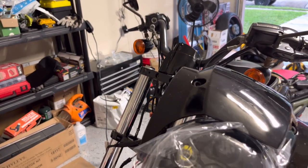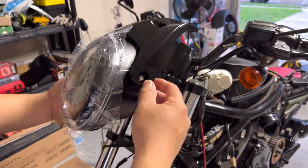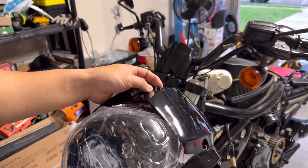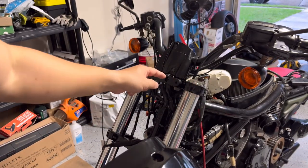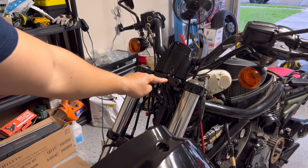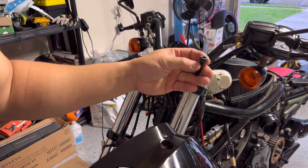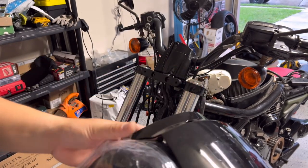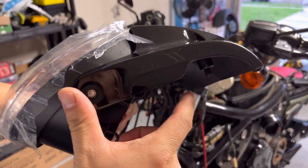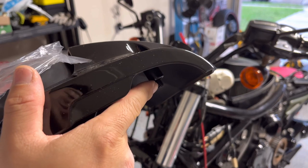Now we have it ready. I'm not gonna tighten it right now — just gonna put it on there, maybe adjust a little bit, and then tighten up both sides. The two bolts right here are the M8 bolts included with this bracket. We use the two OEM bolts for the middle one, and they have an additional bolt that comes with the package. It's long enough — you can see it sticks out about this much, which is good enough.